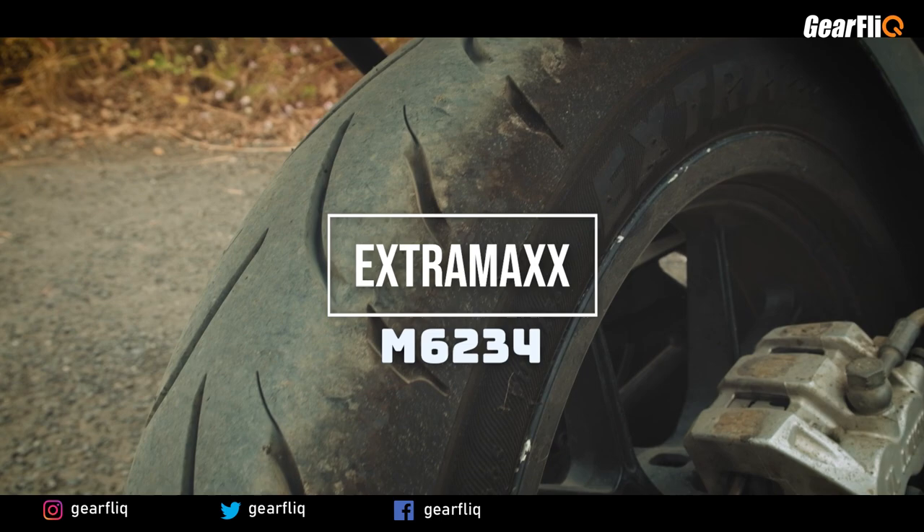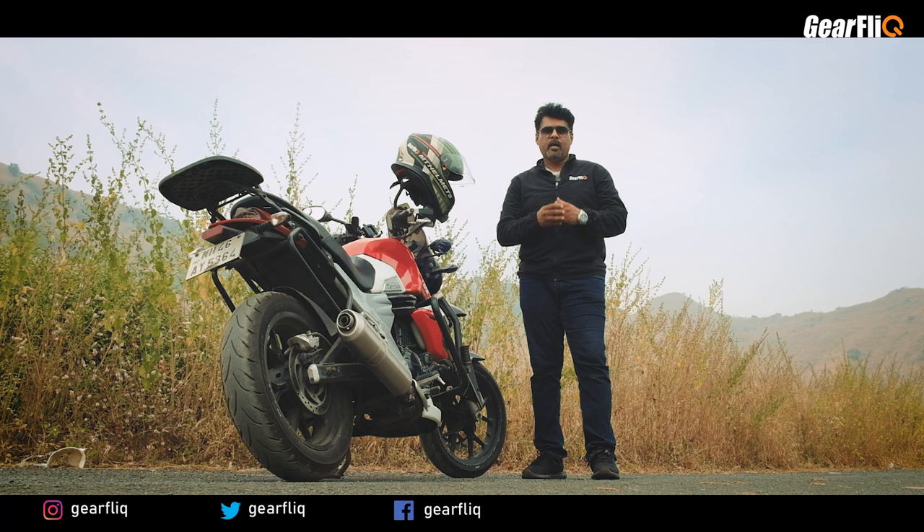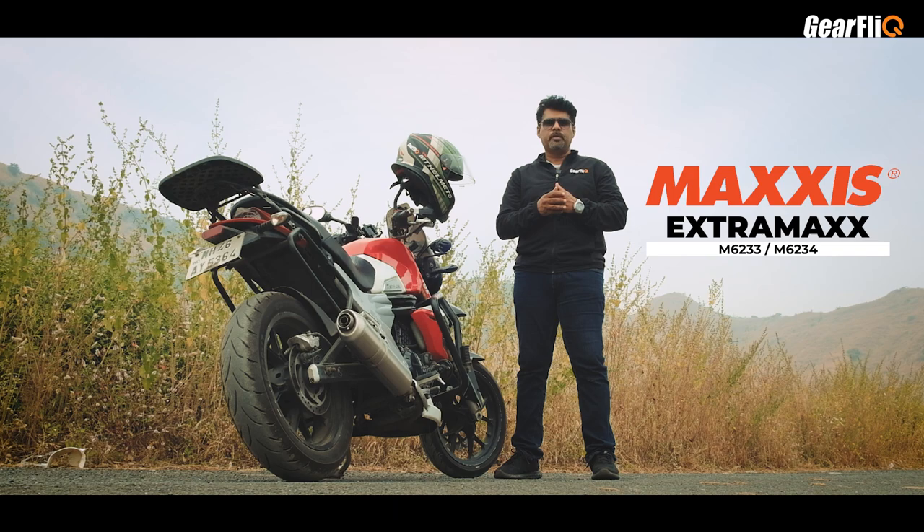So, this is the Maxxis Extra Max M6233 and M6234. Hello friends, welcome to Gear Flick. In today's video, we will see how the performance of this tire is.